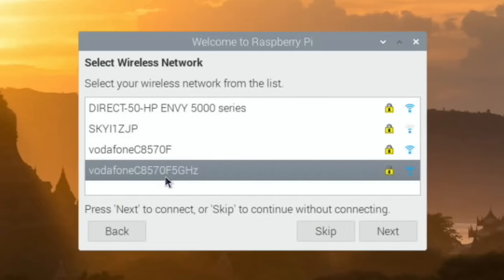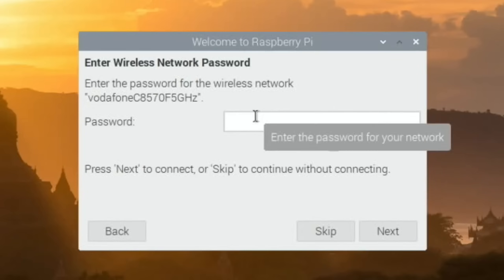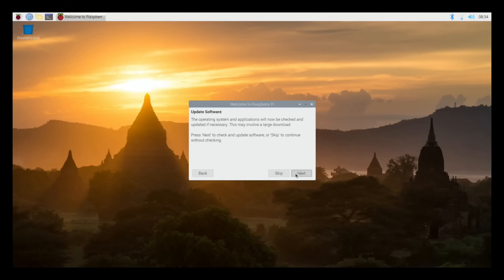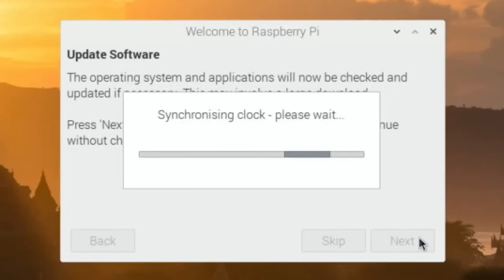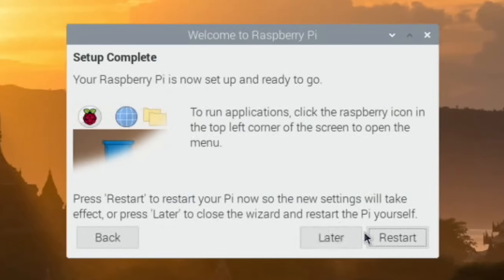Then you just log into your WiFi - that's all standard - and it will connect to your network when you put your password in. Then update software - wait a bit because what happens is this disappears and comes back. If you hit next too soon it won't actually do an update. So just wait for it to come back and become stable, then hit next and it will apply all the very latest software updates. Once the system's all up to date, restart.